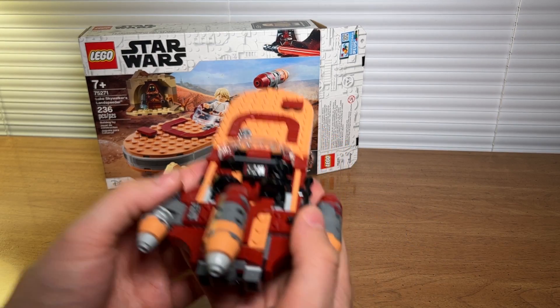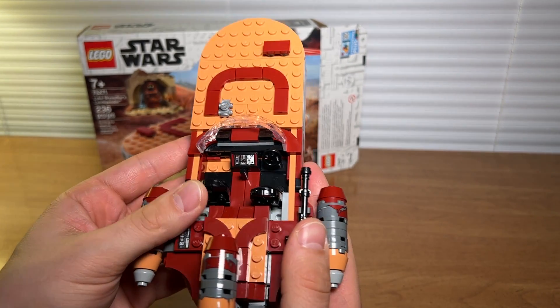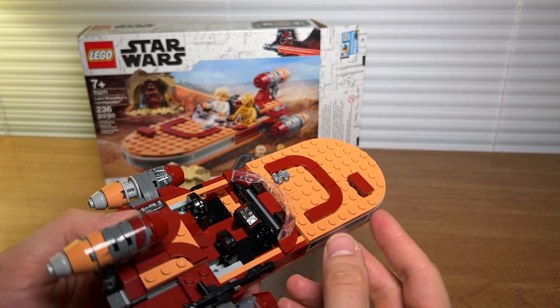I'm a big fan of the cockpit design in this version of Luke's Landspeeder. You've got the little detailed control panel and I think these seats are really cool — look at the back of those seats. They do fold down and bend, and I just think that's really cool. The windscreen is nice as well.